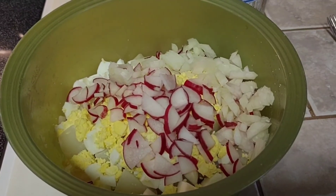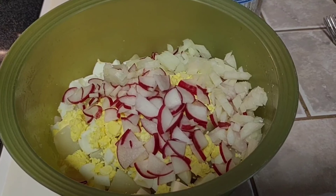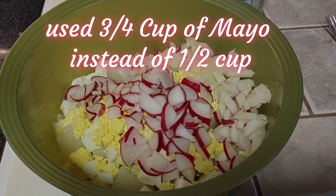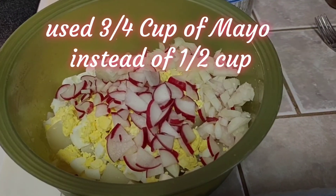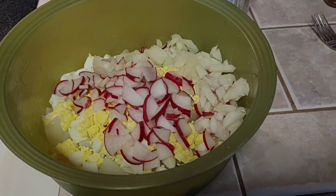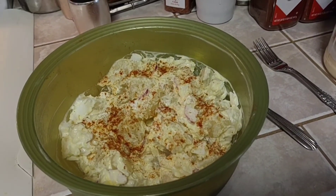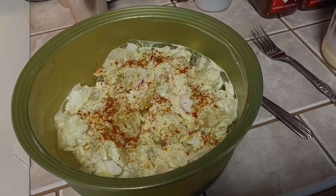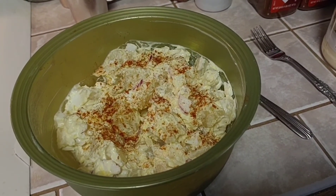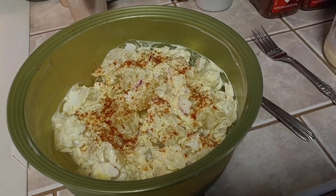Add about a half cup of mayonnaise and mix it all up. I'm also going to add a little bit of paprika, just because it helps to tie in the flavors with the barbecue. And there you have traditional American potato salad — a great side to always have on hand if you're doing catering.